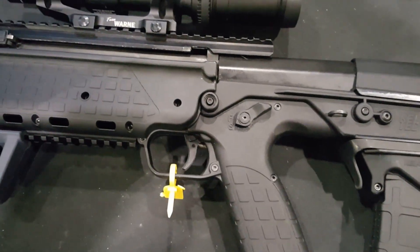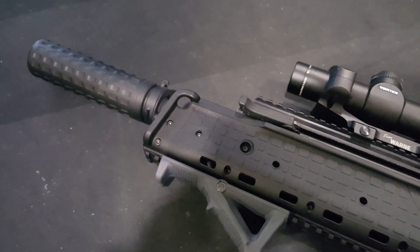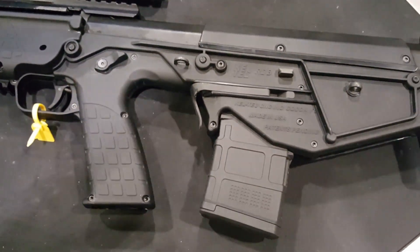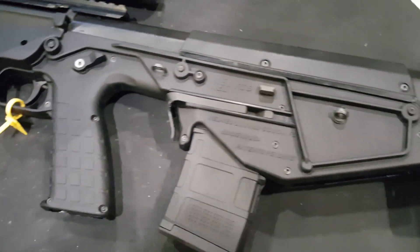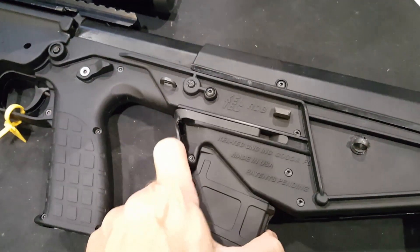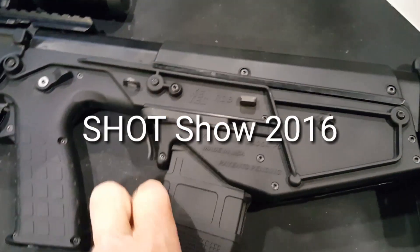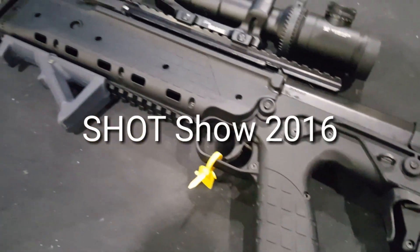Here you can see the safety bar selector. Here you can see the magazine release. And that's it.